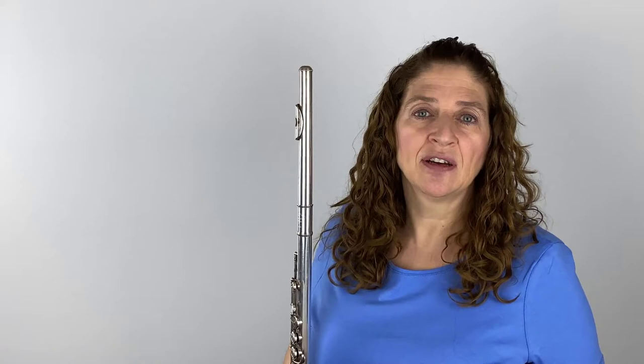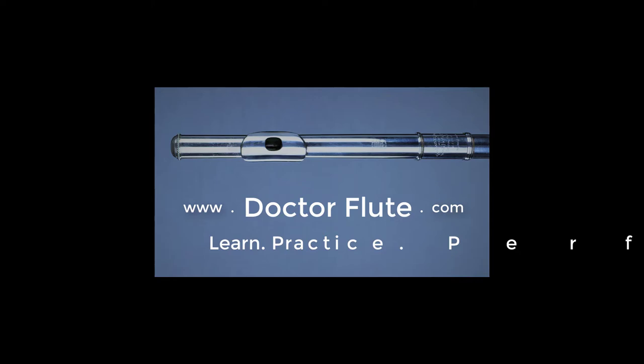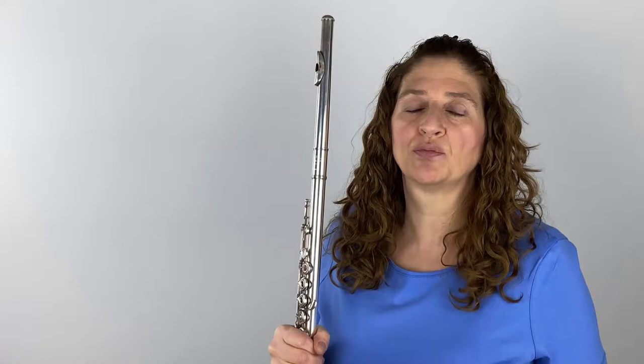Hi, I'm Dr. Angela McBrarity of DrFlute.com, and today's flute tip is on expanding your thin low register. Sometimes when you have come to a certain level of playing, you realize that your low register is not that big, fat, beautiful, wonderful sound that you hear from other flutists, and you want to know why.